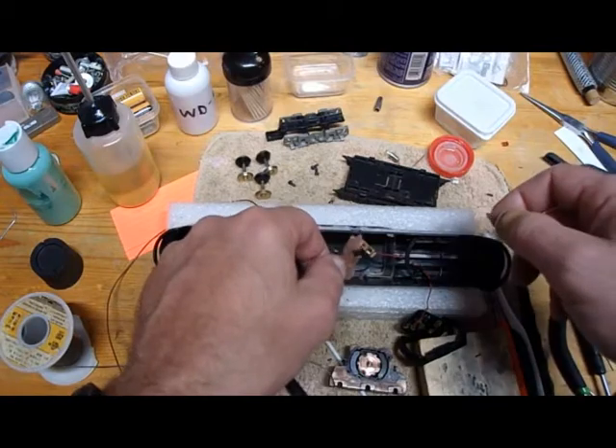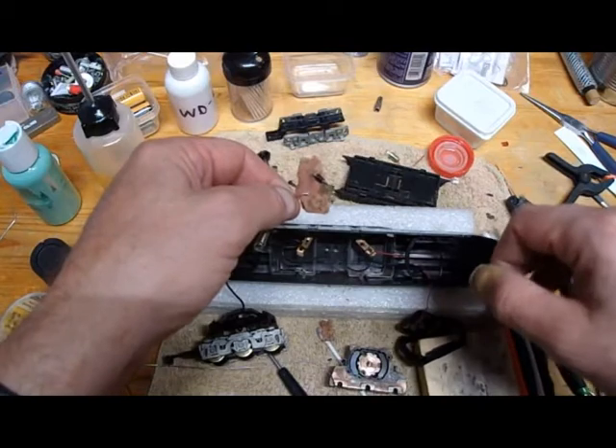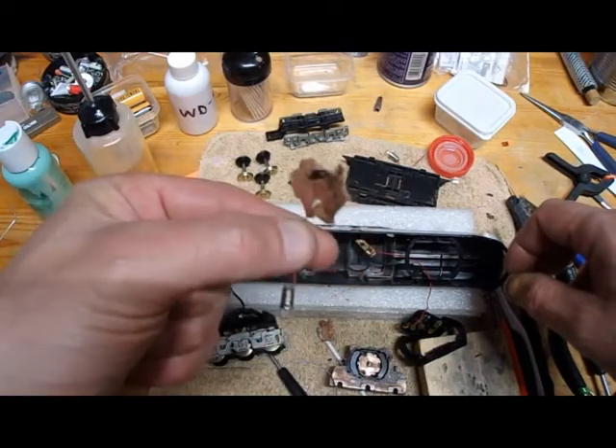What that does is, only one light will work depending on which direction it's going. You can see it's just crumbling here.